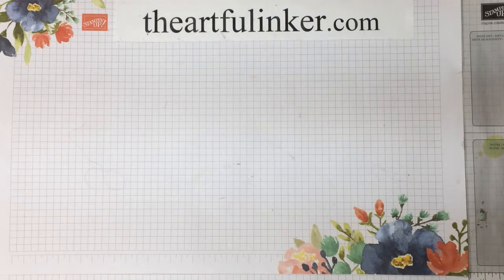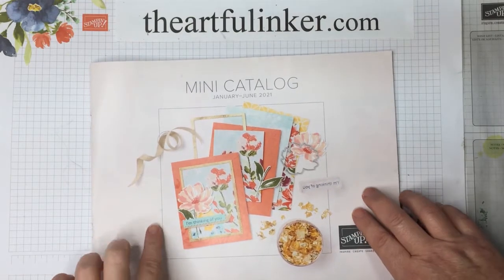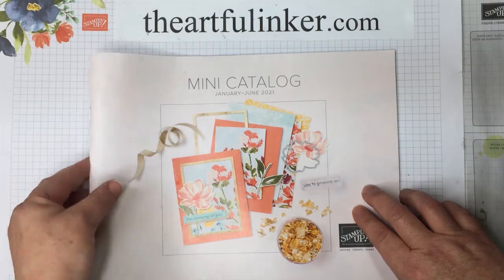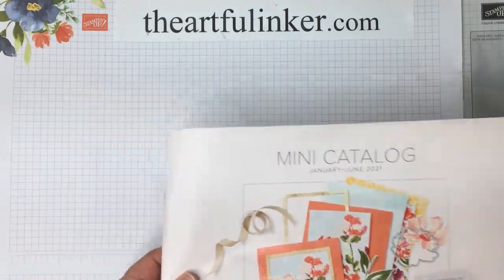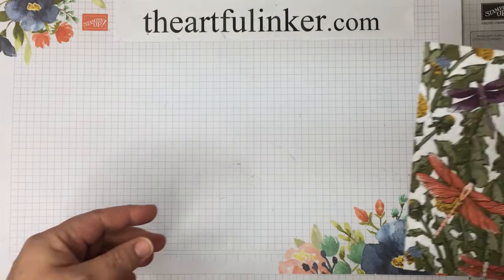During November, I was able to attend the onstage event for Stampin' Up! demonstrators. So I already have my mini catalog in hand that will be live from January through June 2021. And one of the products I was able to get early was the Dandy Garden Suite.